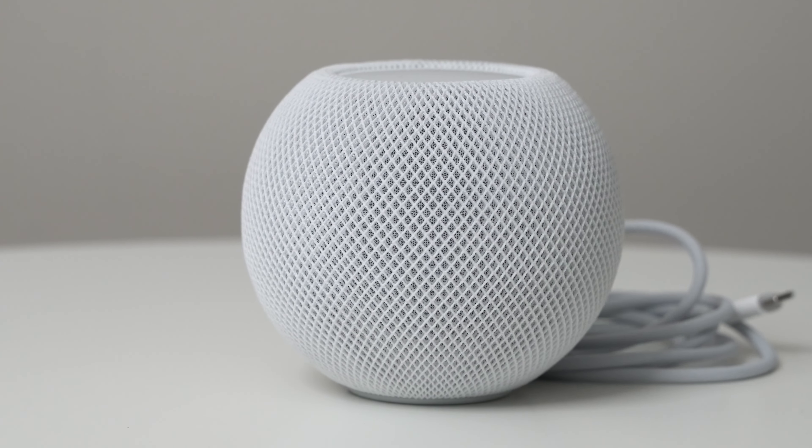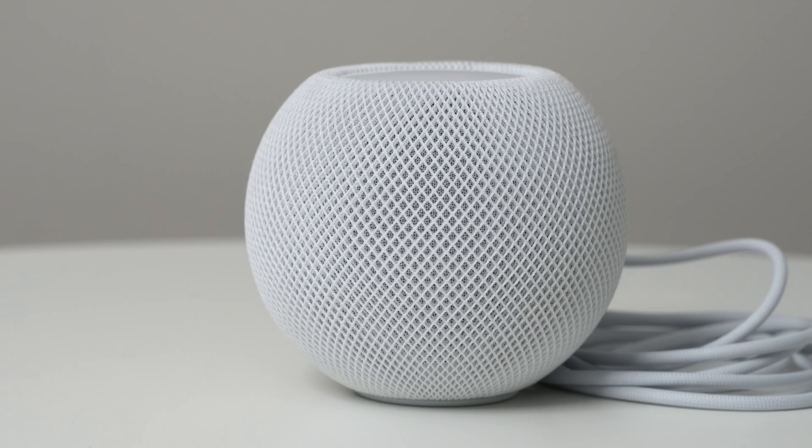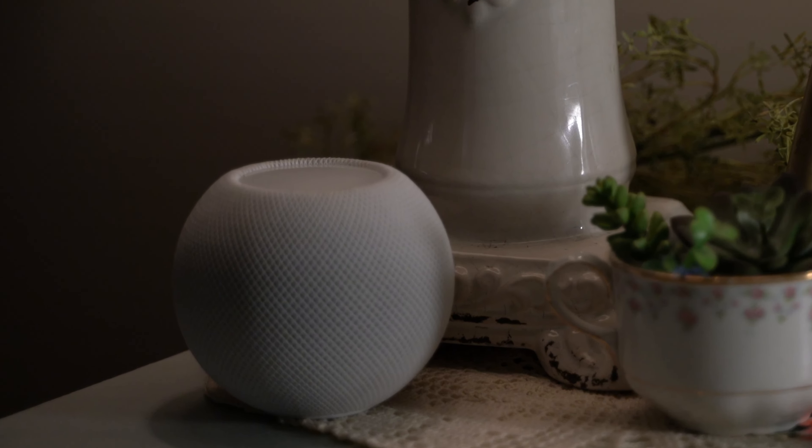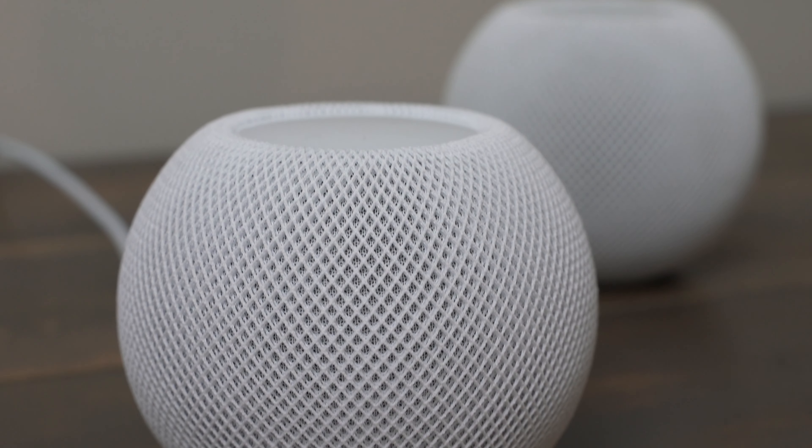The HomePod Mini was released in 2020. Is it still a viable smart speaker in 2023? In this video, we are going to take a look at the HomePod Mini, talk about its features, and some of the new things that Apple has unlocked in it in 2023.